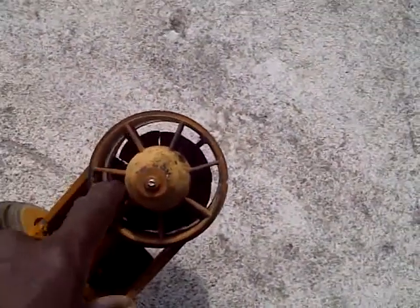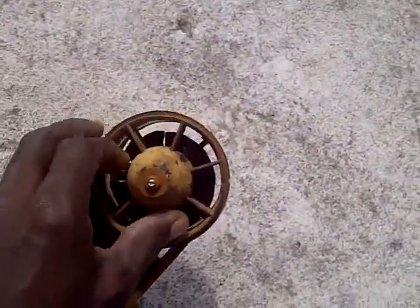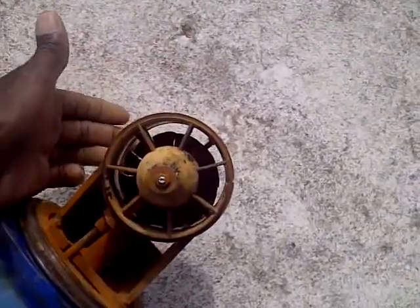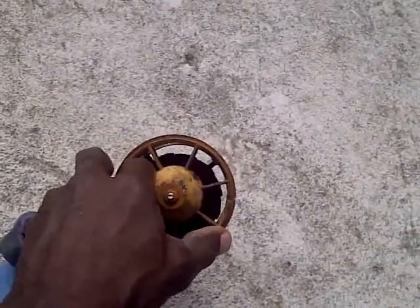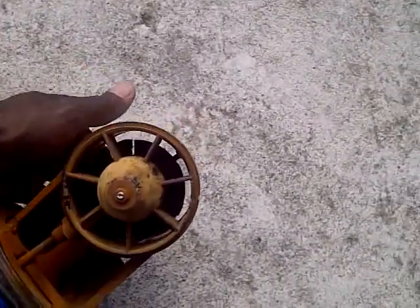It actually ate out the impellers on this side — this is where the water comes through and exits through the back. The fins on this side are all damaged, and not only is it damaged, it really did a number. And that's it.